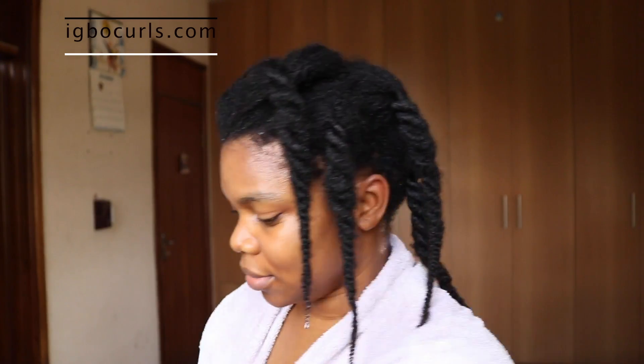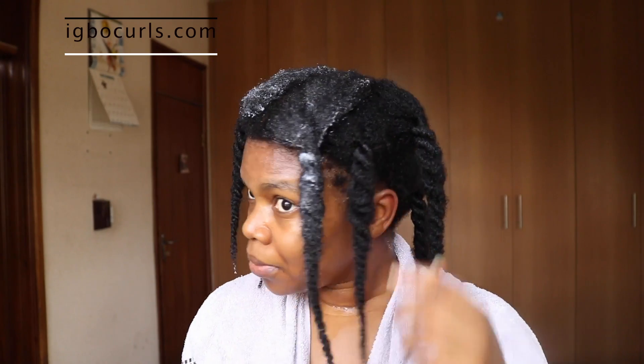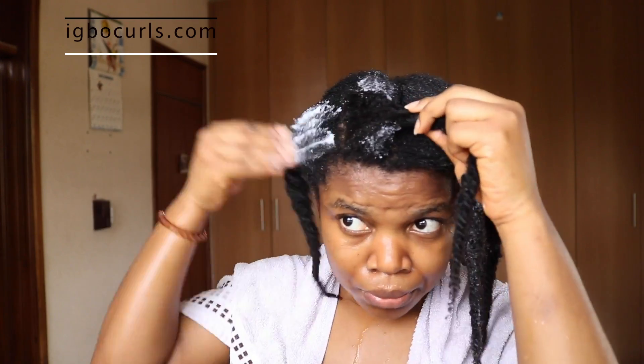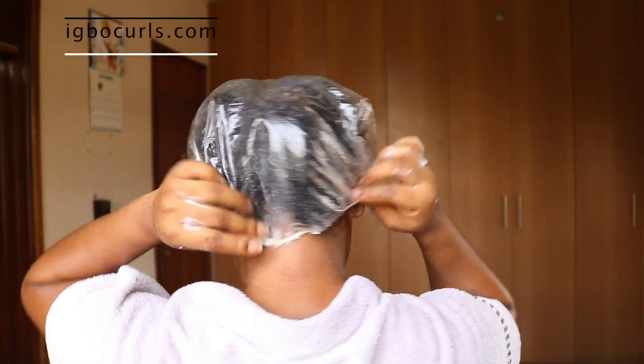For deep conditioning, you can squeeze the deep conditioner into the twists and also apply to the roots of your hair — not your scalp, just the roots. Then put a shower cap over it for about 10 to 15 minutes depending on the type of conditioner you're using. Allow it to sit and you will still see that when you unravel your hair, even the hair in between the twists has been properly conditioned. So you don't have to loosen your hair between shampooing and deep conditioning. Once you're done, rinse it out. It's only when you're styling that you take down each twist and do the LOC or LCO method, depending on what works for you.